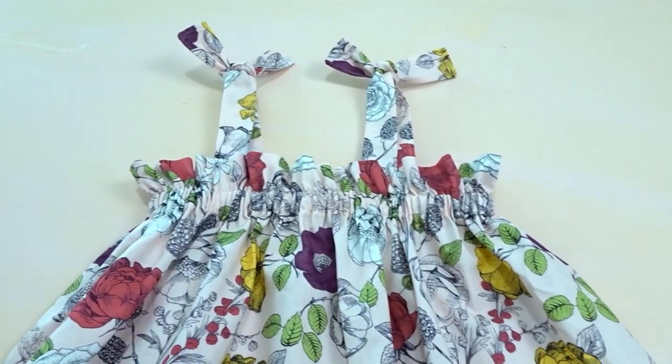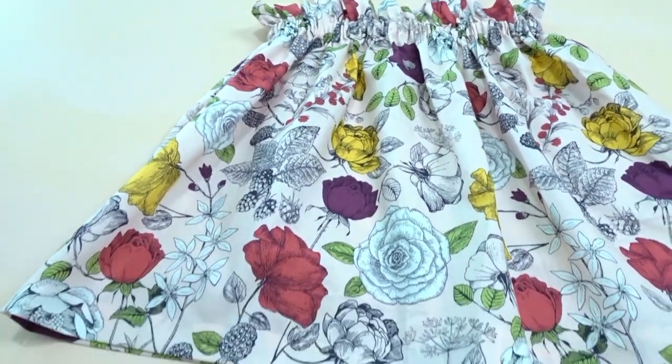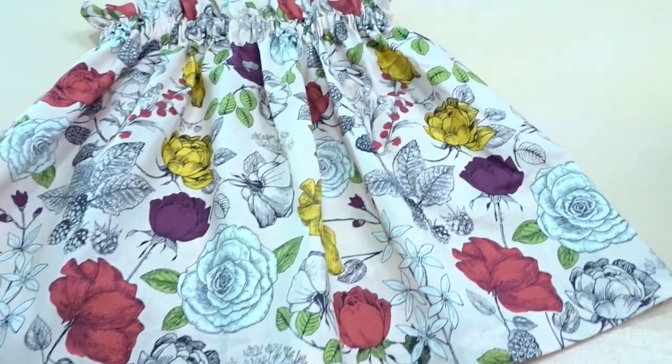Now our top is finished — or our dress, however long you made it. The straps just tie at the shoulders; you can also crisscross them if they reach.